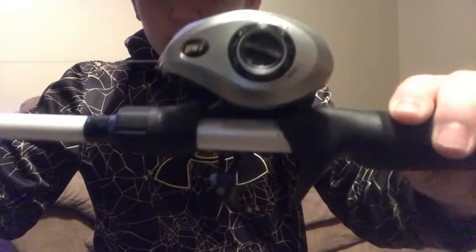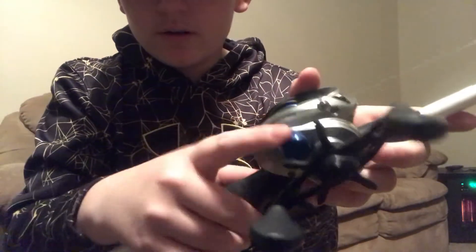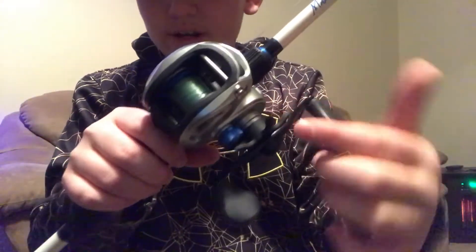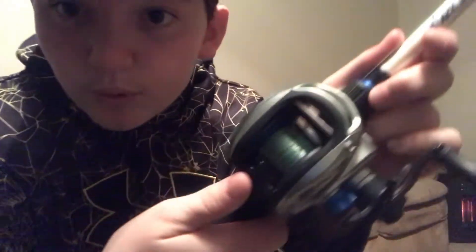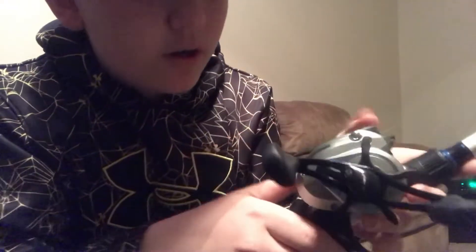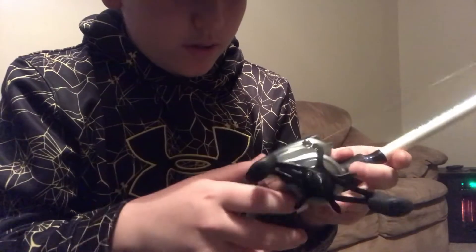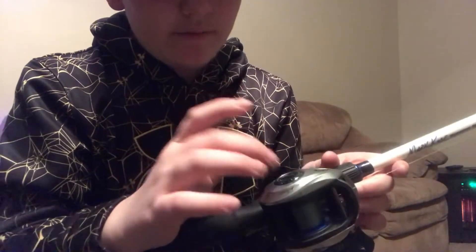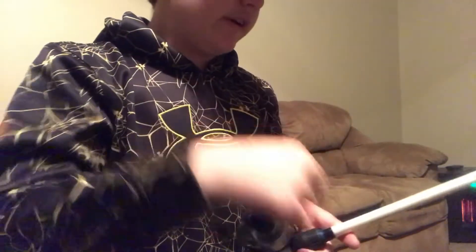It's got your brake system over here, your star drag, and then your line tension. Power handle, star drag, line tension. You've got your spool release over here — your actual spool release right there. You've got your line mover and your Lou's logo. And then you have your brakes. I keep mine pretty loose — that's how I like it.